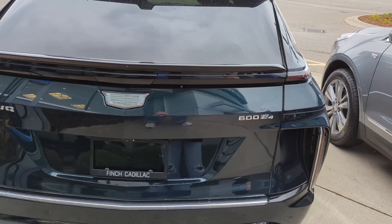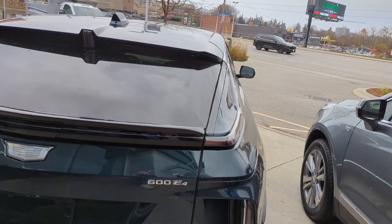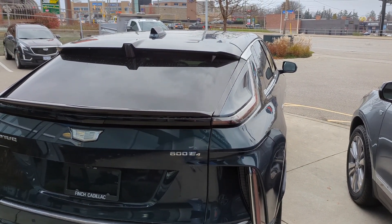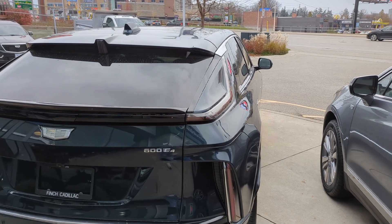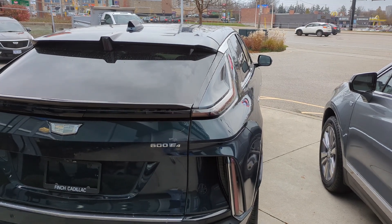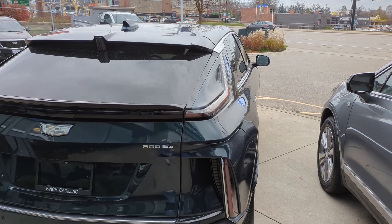Stay tuned, we will have some more on these. Watch for our full drive on the Blazer RS EV — that will be coming up in the next week or so. Welcome home, stay tuned, like, subscribe, make sure to ring that notification bell, and don't forget to share this video if you like it. Thanks.